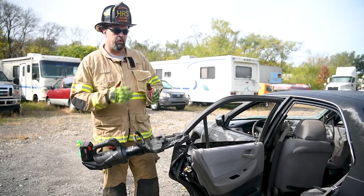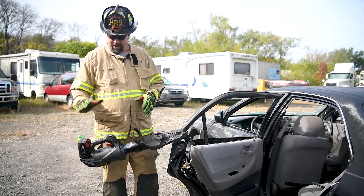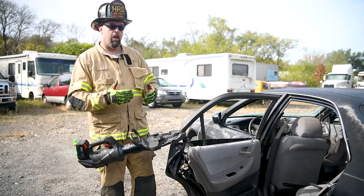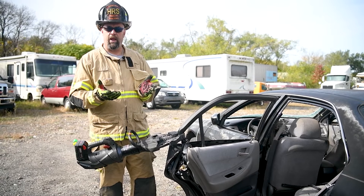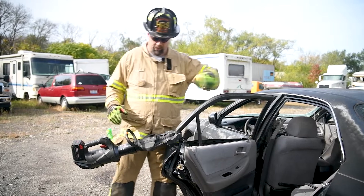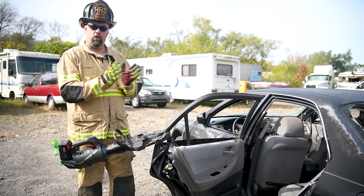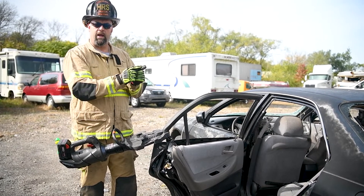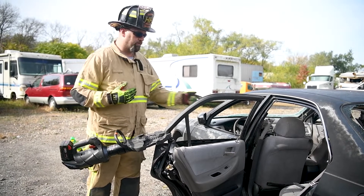The next thing I want to do is think ahead in my extrication process. I know that eventually I'm going to take this roof off, and I know I have a battery tool here with redundancy. However, I want to try to use every maneuver of this tool — open and close — without wasting battery. So with that in mind, the ABC post: I'm going to open up my tool off the door, and when I close it, instead of closing it without doing anything, I'm going to close it and smash that post down to give me a smaller area to cut in the future. Then I'll be closed and ready to go up to the hinge and start removing the rest of the rear door.